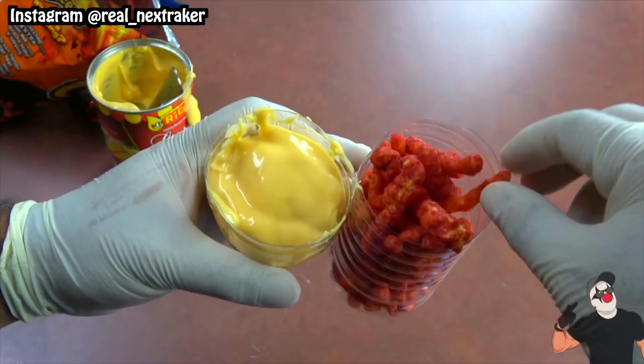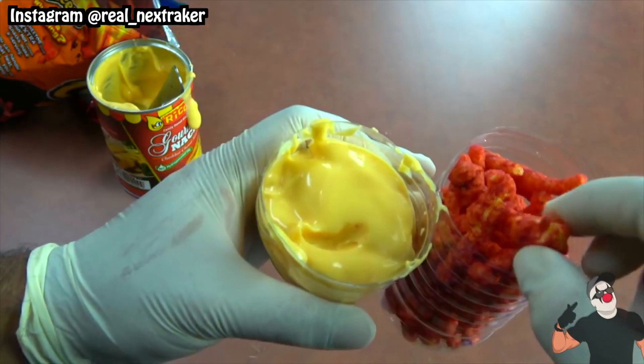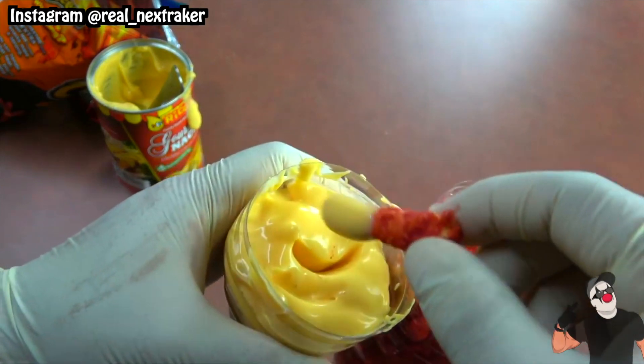It makes eating hot Cheetos with cheese dip much more enjoyable, especially if you're having to stand while eating your chips. Hot Cheetos and cheese dip are freaking amazing.